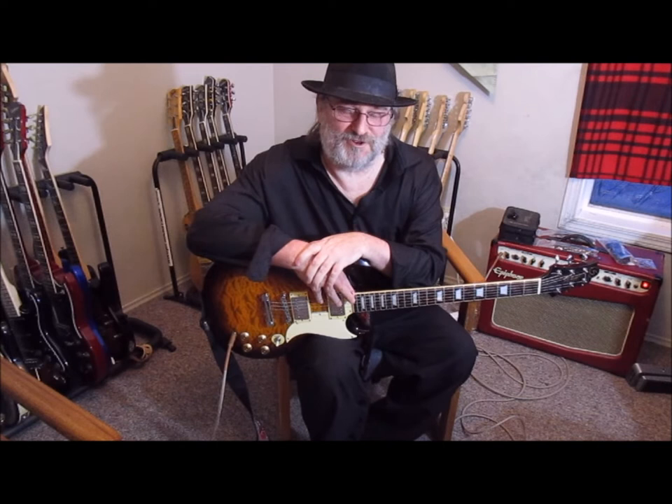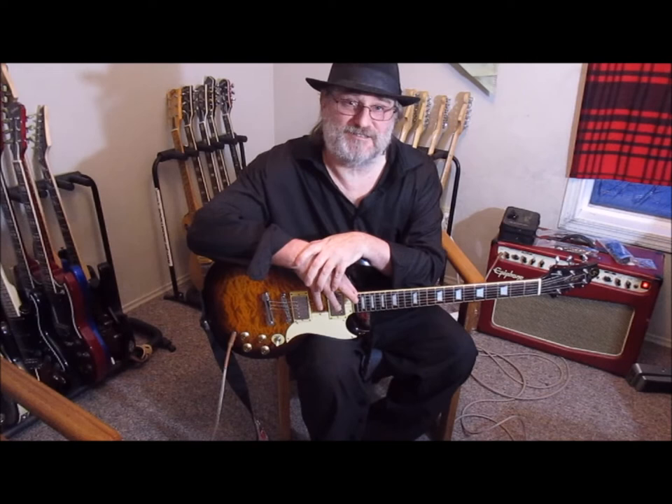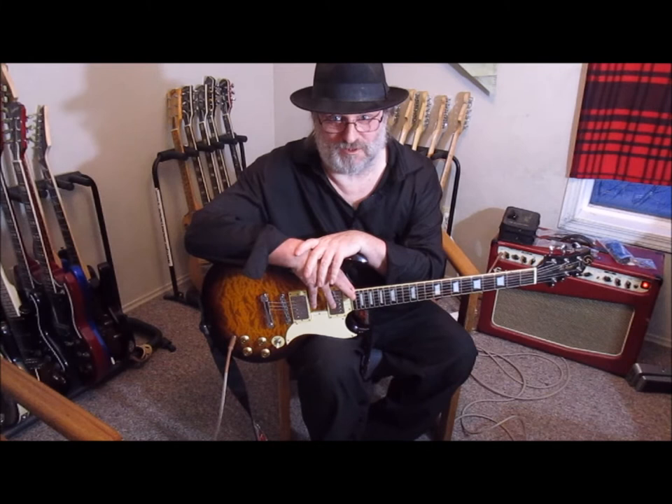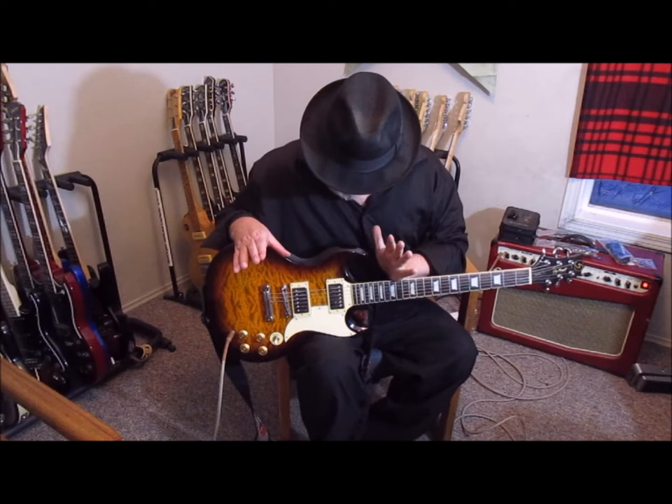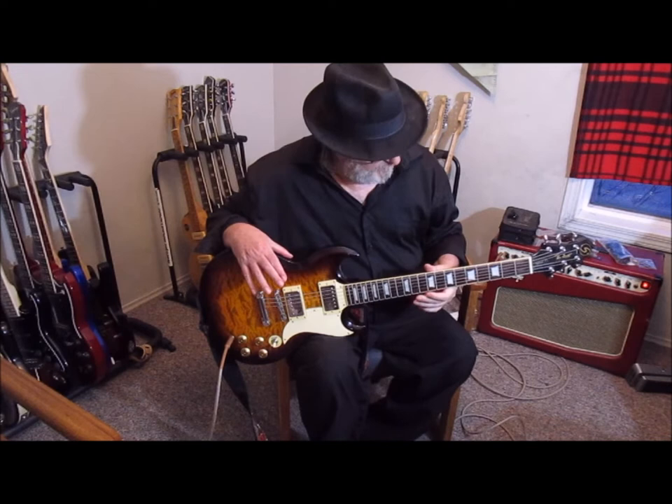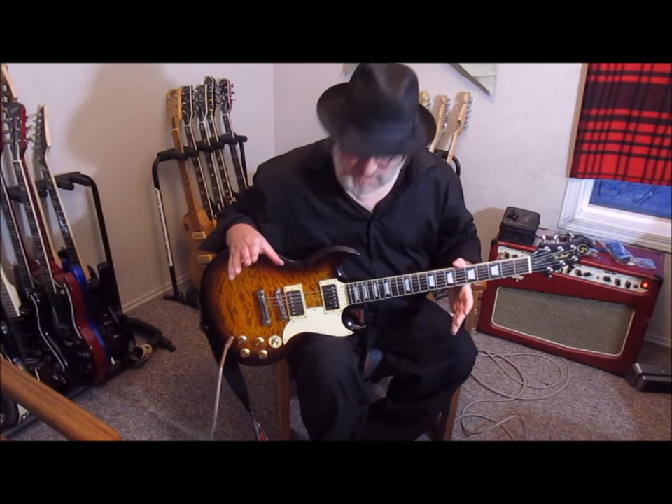Good afternoon, welcome to my show. Today I'm going to be reviewing the Greg Bennett Design Torino. These are very incredible guitars — they do certain things extremely well. This has got Seymour Duncan pickups, it is really well built and designed. I can't say anything other than wow.